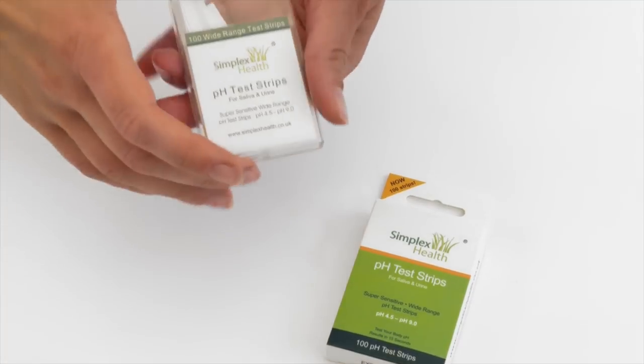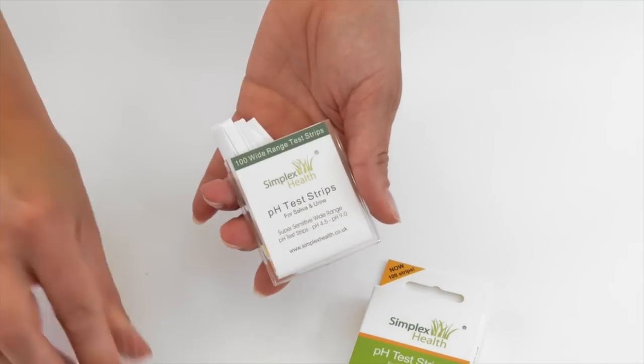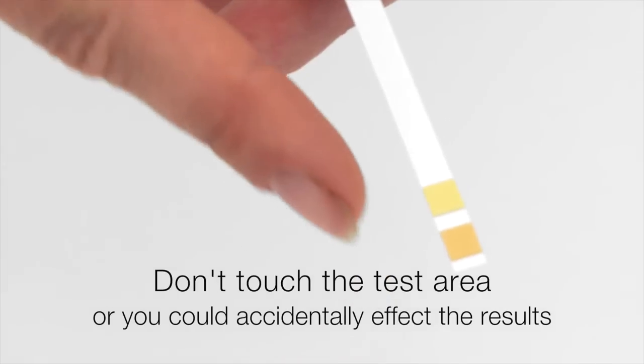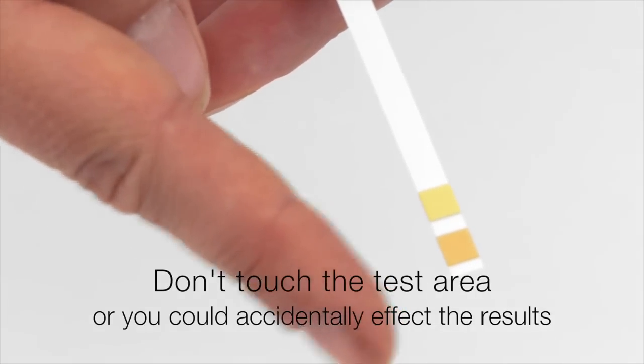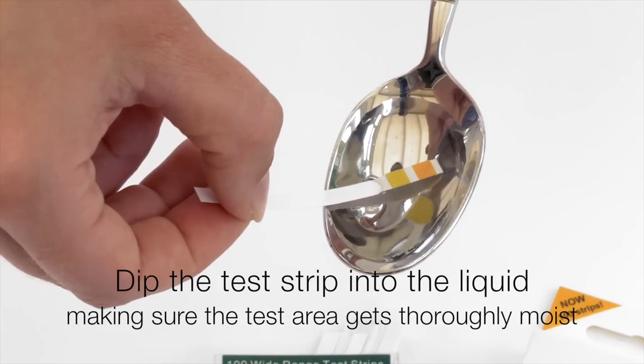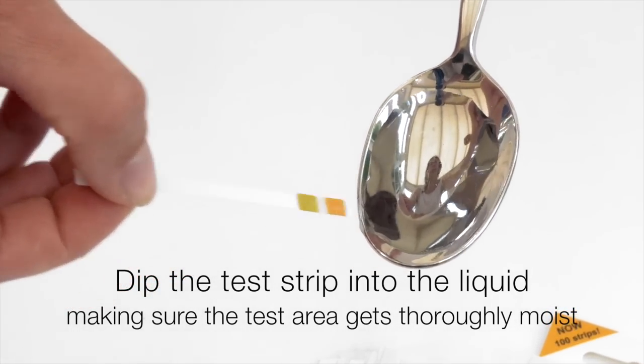When you receive your packet, take one pH test strip out of the packet. Be careful not to touch the end of the test so it doesn't influence the result. Take your liquid and dip the test strip into the liquid making sure it's thoroughly moist.